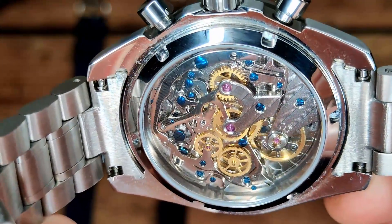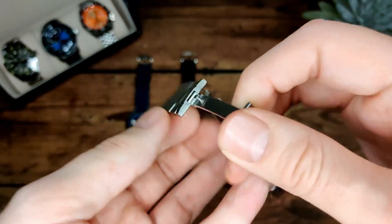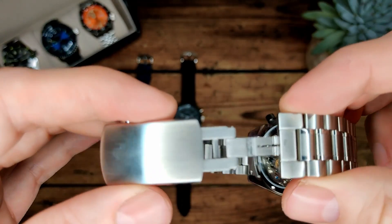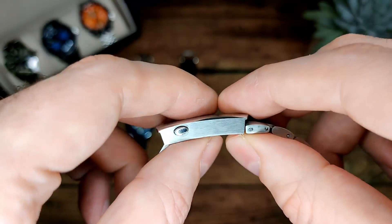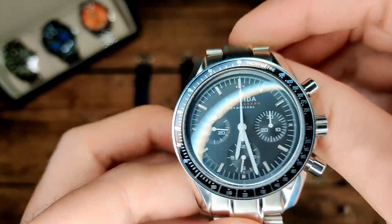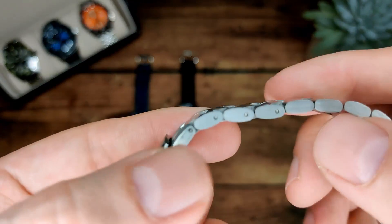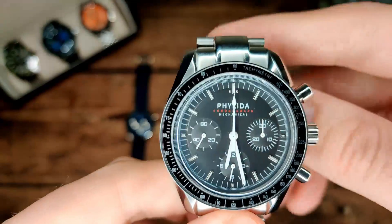Looking at the bracelet — solid end links, completely solid bracelet, and a milled clasp. Unfortunately no micro-adjust, which is a little bit disappointing. There is a diver's extension but it's absolutely huge, so you can't really use it as a sweaty-day extension because it's far too big — an unusual choice when you're not really going to be diving with this watch. The links are all solid and there are push pins rather than screw links, but they work well.